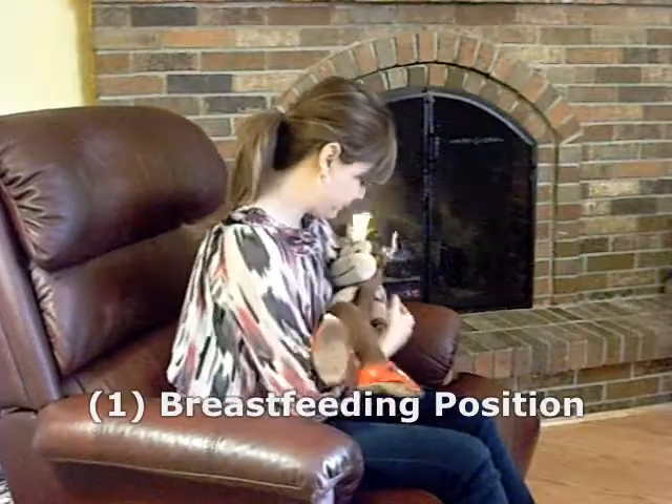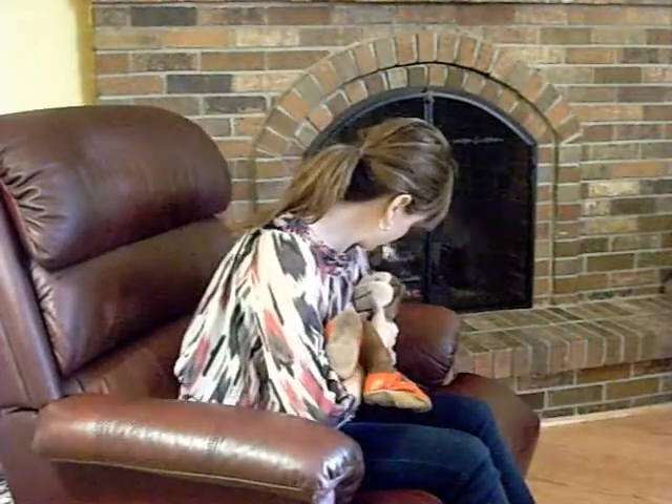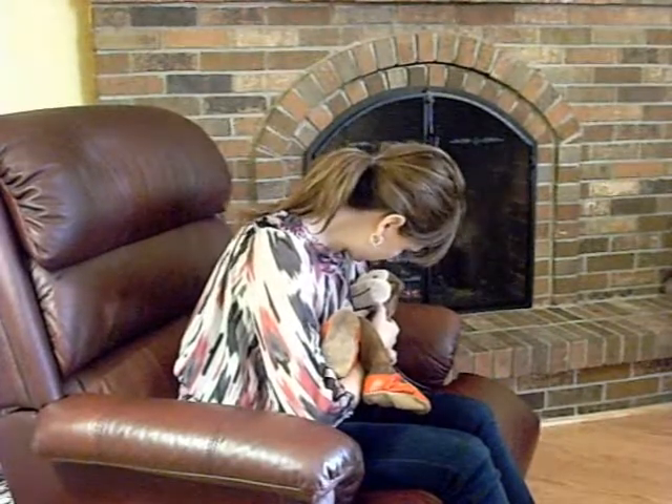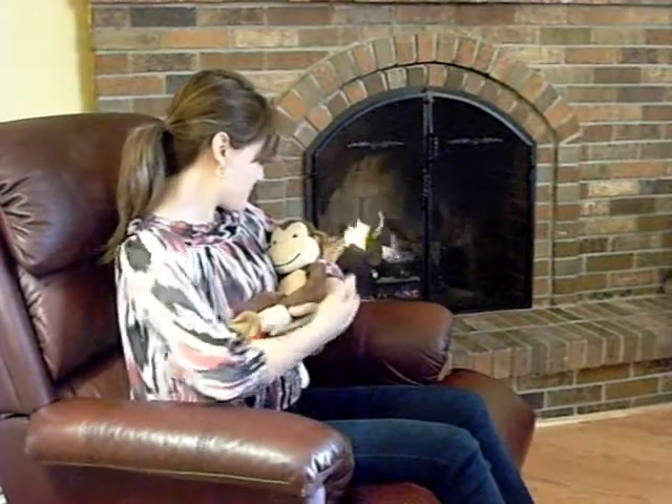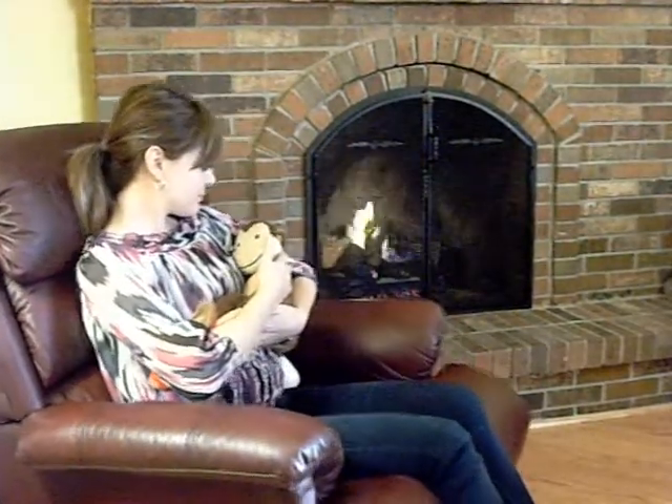Here is an example of poor breastfeeding posture. The shoulders are forward, the neck and the low back is forward. This is an example of good posture — shoulders back, neck back, and she's reclined.